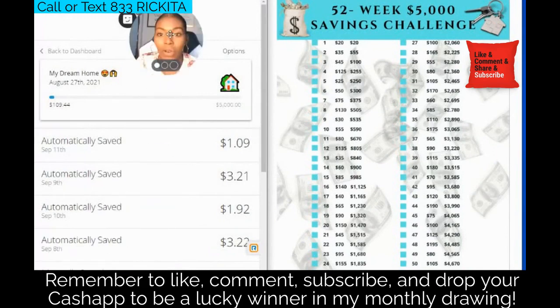So this is week four. Remember our past weeks: our first week we put $20 in, which had us at $20 in our account. We put $35 in our second week, then we had $35 in our account. Last week we put $45 in, which made us have a hundred dollars in our account.